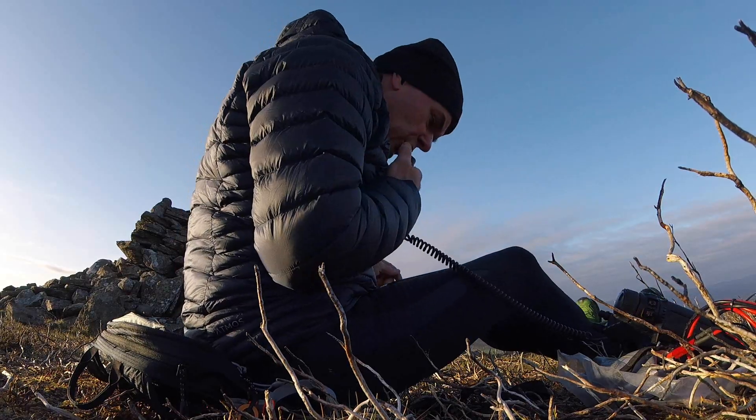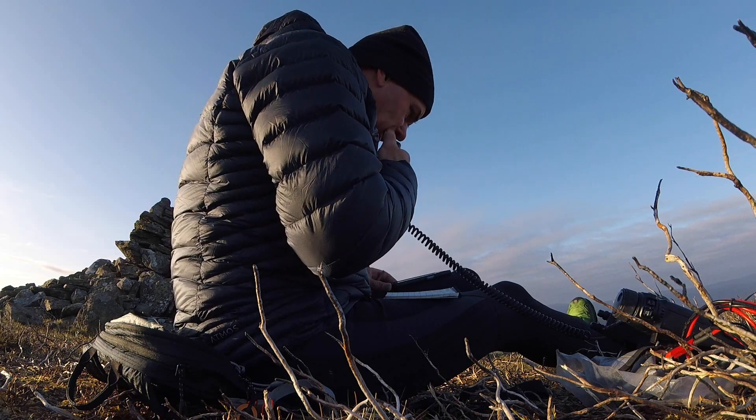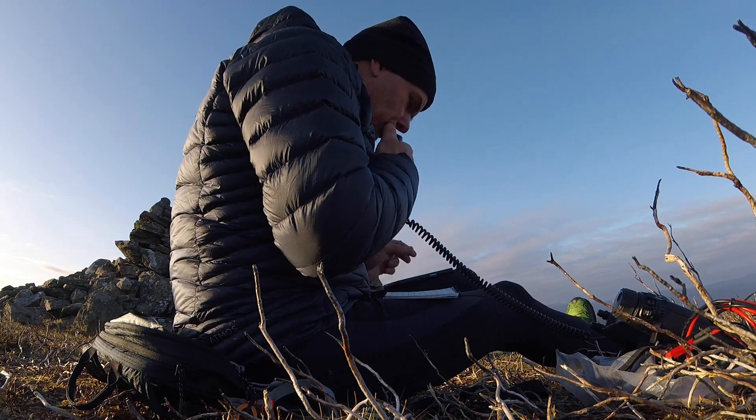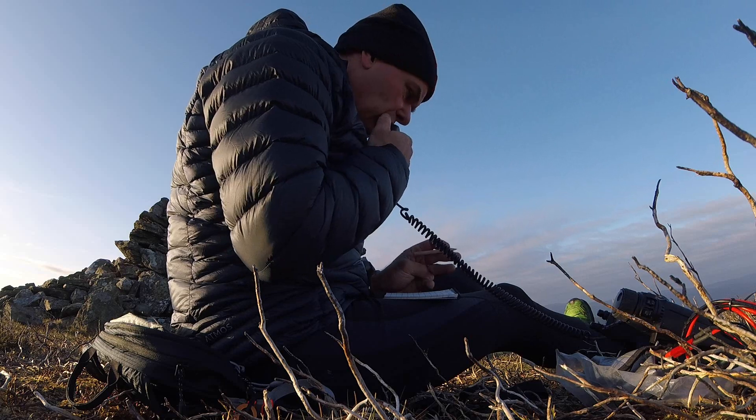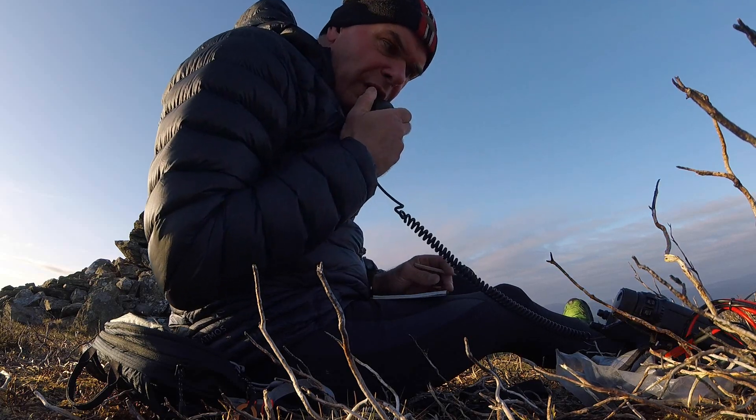CQ, CQ, CQ Summits on the Air. CQ SOTA. This is MM0EFI Portable, calling CQ SOTA from GM/ES-065, QRZ.